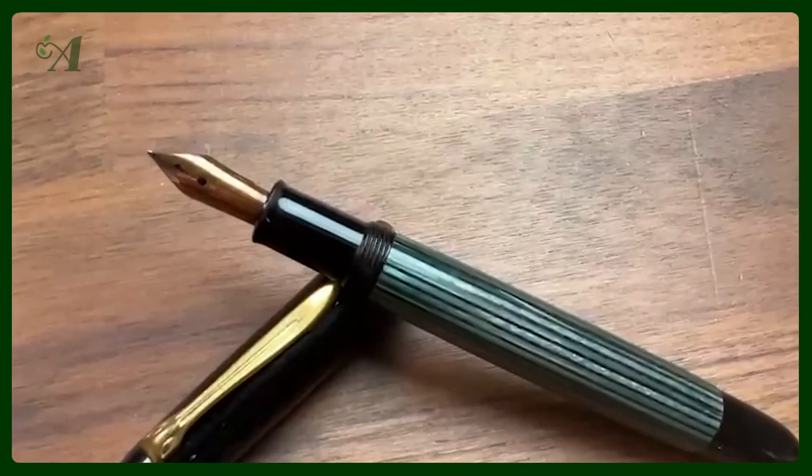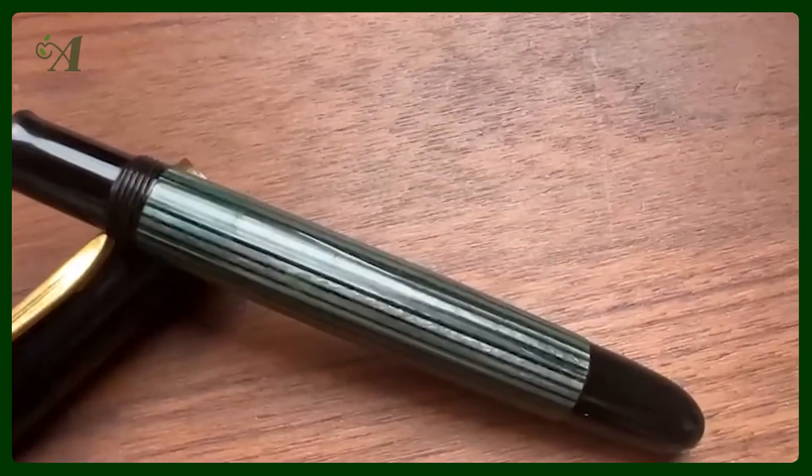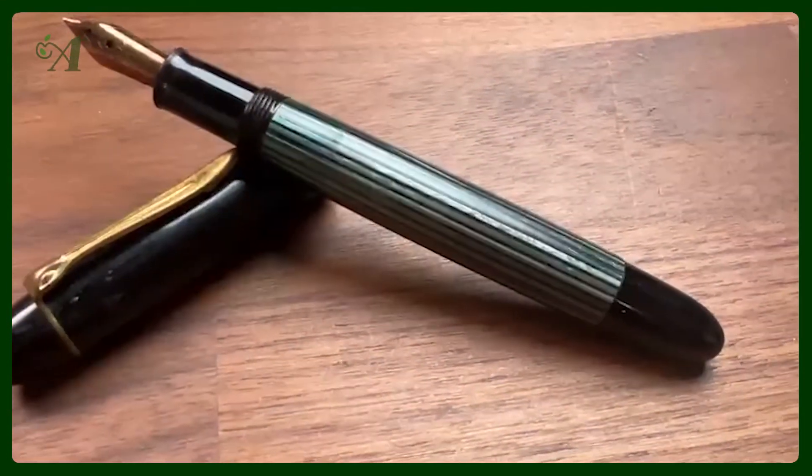The salesperson there said, 'Well, if you really want to write nicely you need a gold nib, and for 50 guilders — so that's about 20-25 euros — I will get you a gold nib for this Pelikan pen.' So I did, and he said, 'Basically now you have an M250, or M300... or M400 even. It's basically the same pen that you now have.'